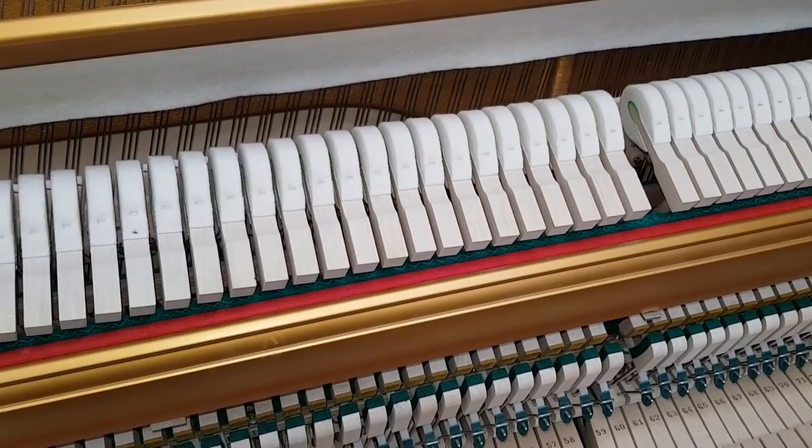Now the central area here — wonderful singing tone.